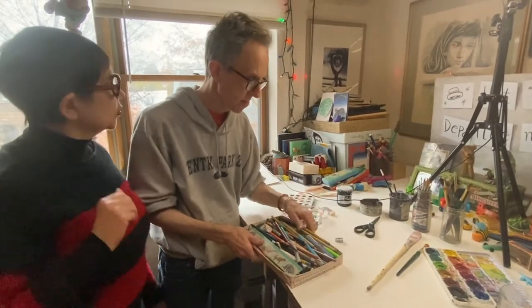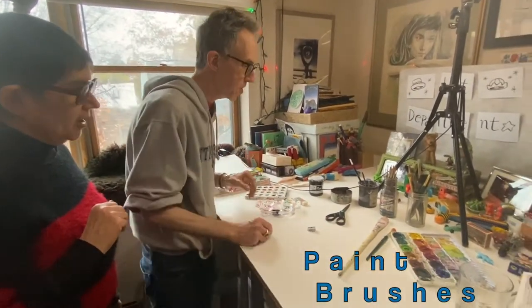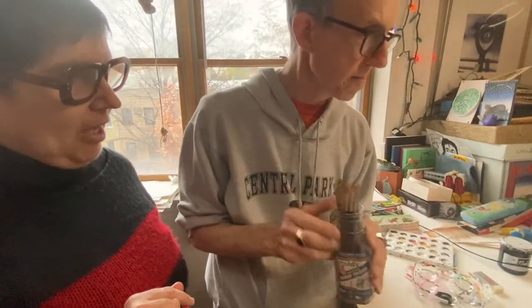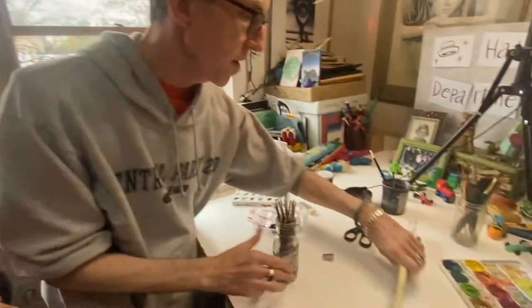Now what other tools would we like to use? Paintbrushes — paintbrushes for the paint, to put on the paint. We have tiny little brushes that make little lines. And we have big and bigger brushes, because sometimes you want to do something fat.